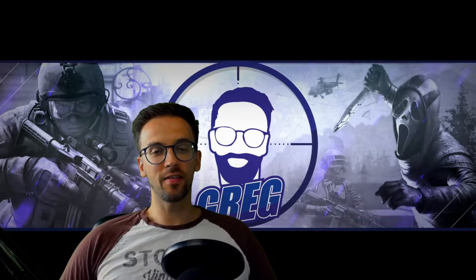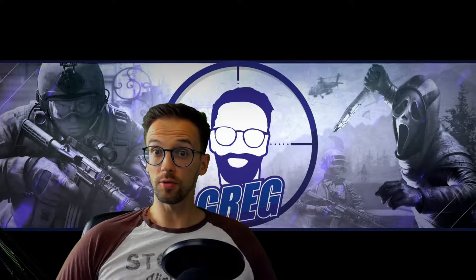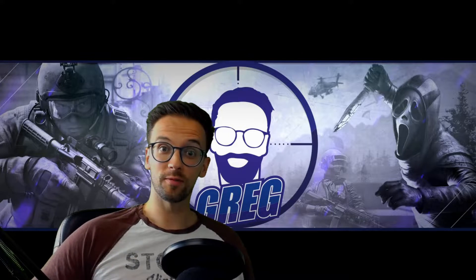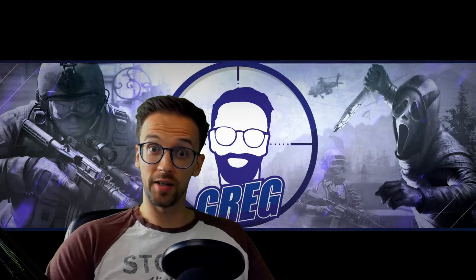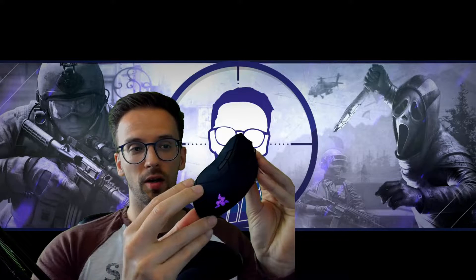Hey guys, Greg here again. We're gonna do a little review of a six-month-old mouse. We're gonna look at the Razer Viper Ultimate — such a beauty, a great mouse.